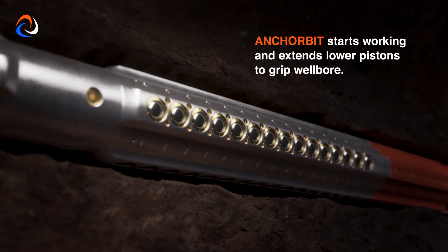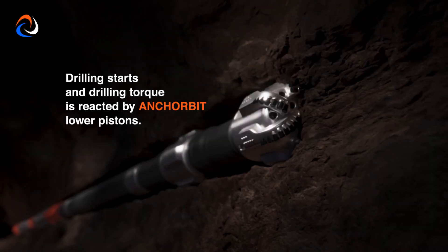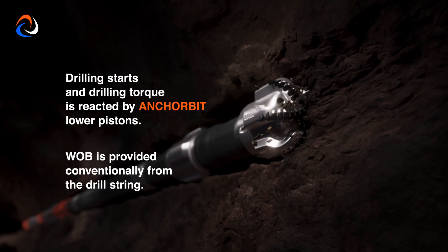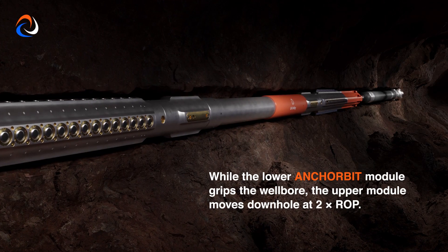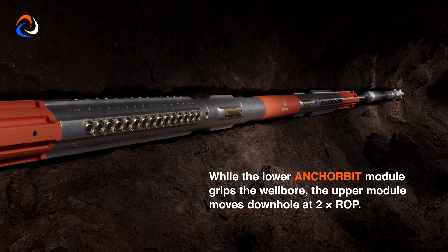The anchor bit starts working and extends its lower pistons to grip the wellbore. Drilling starts and drilling torque is reacted by the anchor bit's lower pistons. Weight on bit is provided conventionally from the drill string. While the lower anchor bit module grips the wellbore, the upper module moves downhole at double the rate of penetration.